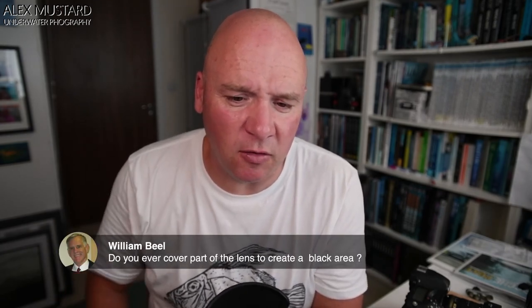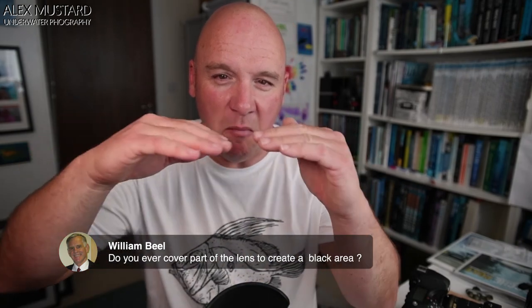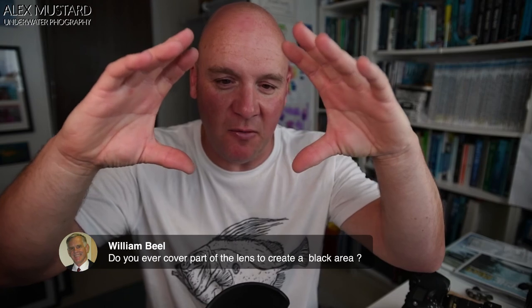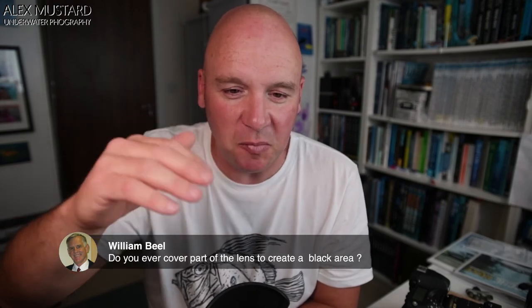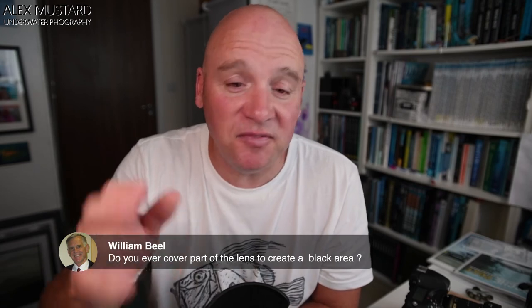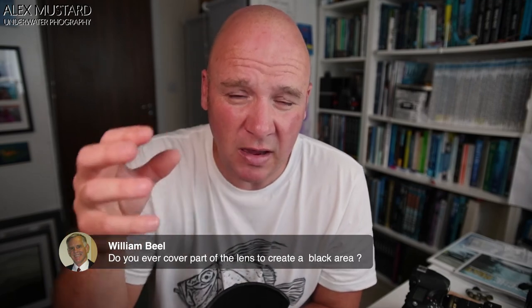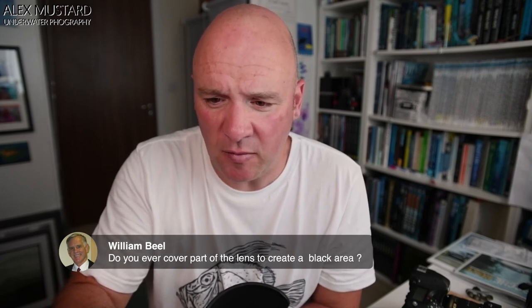Chip asks: do you ever cover part of the lens to create a black area? Theoretically it could be possible. Paul Colley wrote about making a mask for shooting split levels in two goes — he could shoot a split level with a blacked-out top half using an old lens hood, then rotate it around and do the other half. That way you can have very precisely framed and exposed top and bottom halves for split-level pictures. I've never tried that, but it's one of the things this technique can teach you: really take control over your frames.